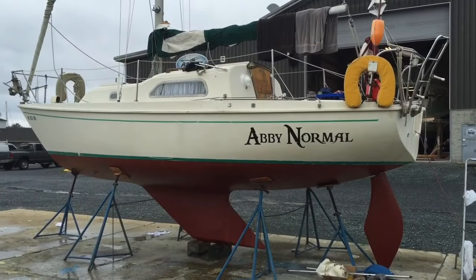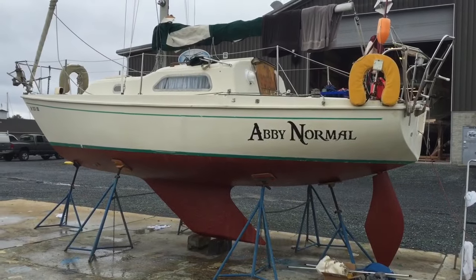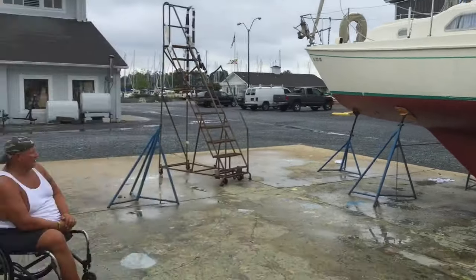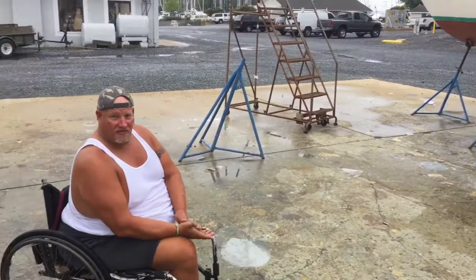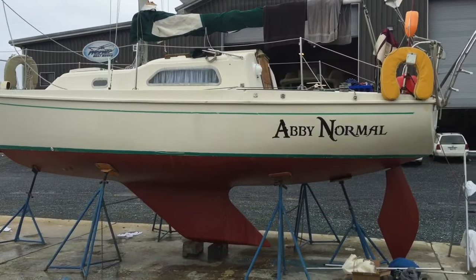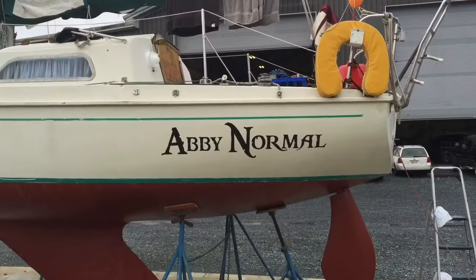This kind of looks Young Frankenstein, you know? Quick update on SV Abby Normal: hull Soda Blasted, Primed, and Painted. They painted it with Interlux — Interlux epoxy barrier and then I think that's an Interlux red ablative. And then that was done by Osprey. And then South County Signs put the name on both sides.